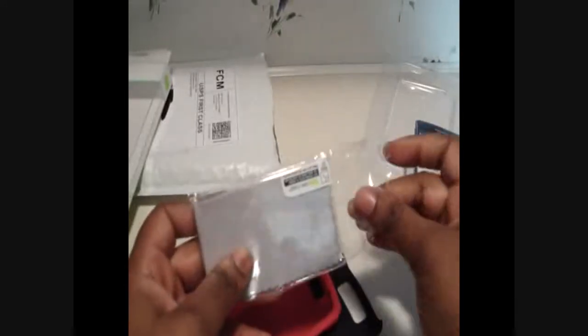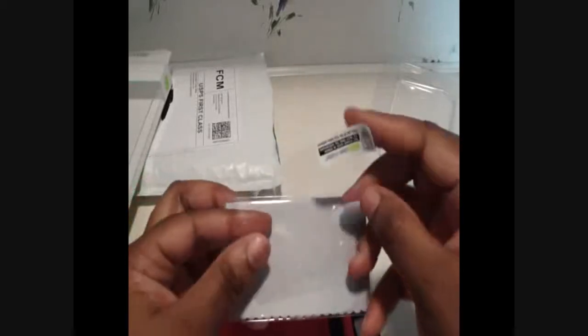So here's the microfiber cloth right here. Let me open this up for you guys — I have trouble with these things sometimes. There is the screen protector, a card in here, and the microfiber cloth.